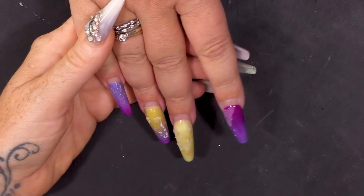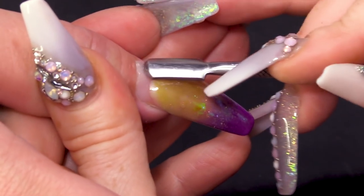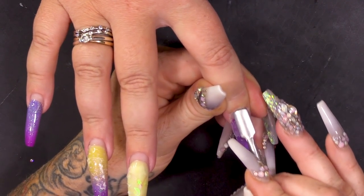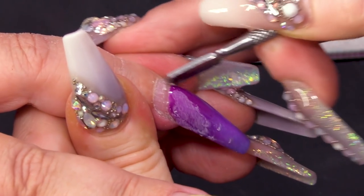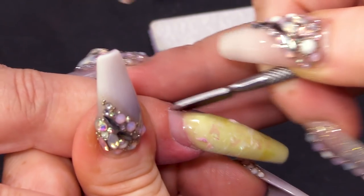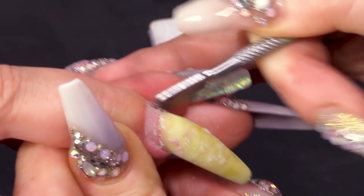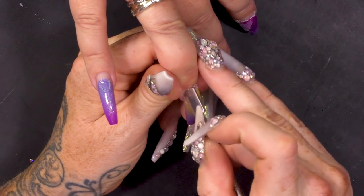We can see we've got quite a bit of growth. We are going to push back the cuticles — pushing them back dry. I'm not adding any cuticle oil or cuticle remover or anything like that, and that's because I am going to fill them. I don't want to add any moisture to that natural nail.